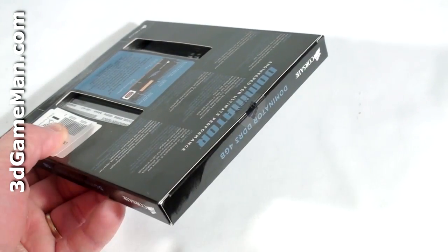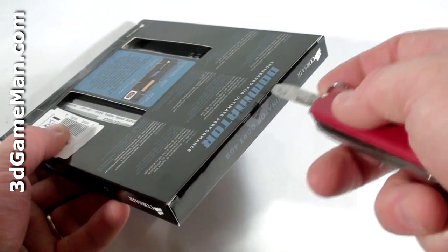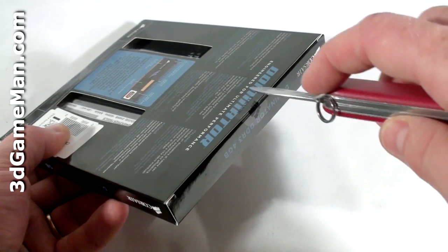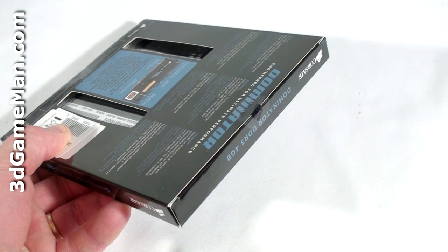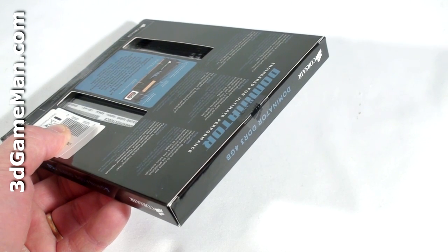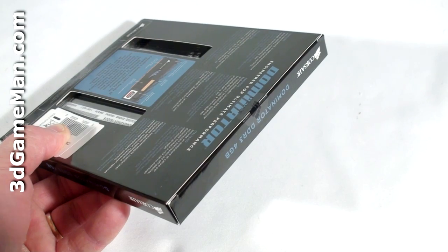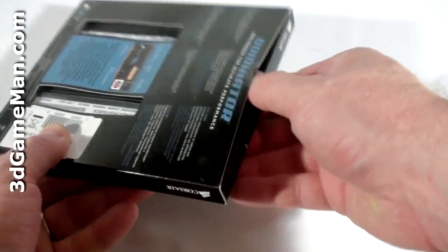There are two security seals, one at the top and one at the bottom. I'll open the one at the top, but remember before cutting not to cut too deep because you could damage the product inside. Also, if one or either of these seals are broken, look closely inside the box to make sure that everything is there and the product is not damaged. So let's go ahead and open it up and see what's inside.